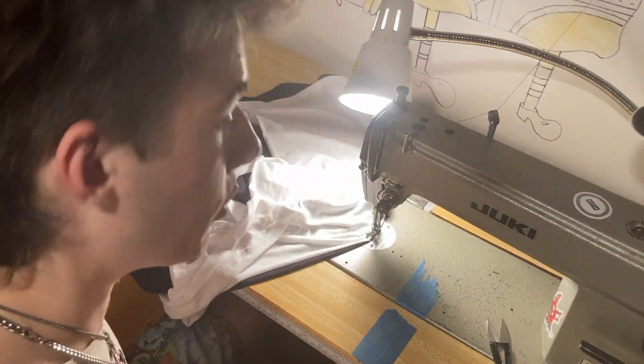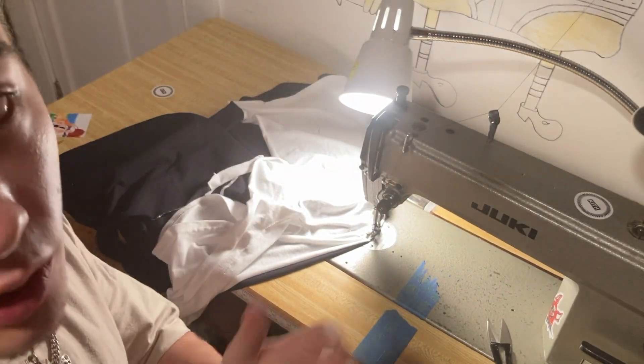Go all the way to the end. Backstitch at the beginning — backstitching, if you don't know, is basically at the beginning of your seam you go forwards and backwards once or twice, and then at the end of the seam you also go forwards and backwards once or twice. It just locks the stitch in place. Then repeat the exact same steps for the other side and sew it on, and then you're going to be done.